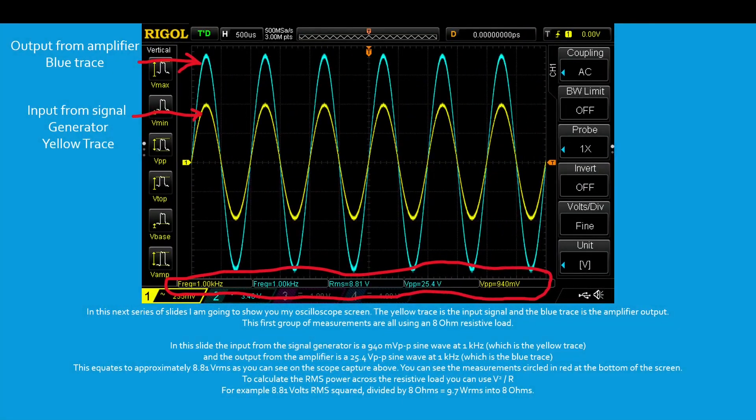In this next series of slides I'm going to show you my oscilloscope screen. The yellow trace is the input signal and the blue trace is the amplifier output. The first group of measurements are all using an 8 ohm resistive load.